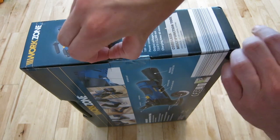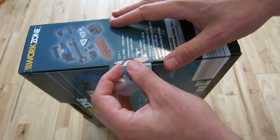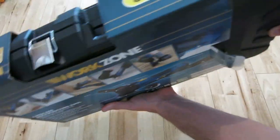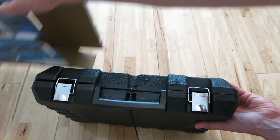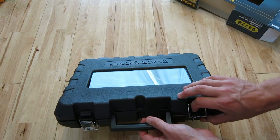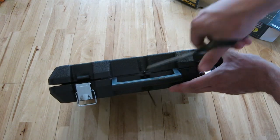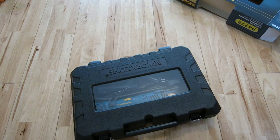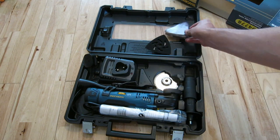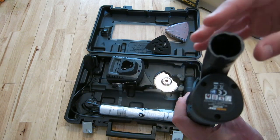Just open up the box. Comes in a useful carry case. Just cut the cable tie. The sanding pads. Tube for vacuum attachment.